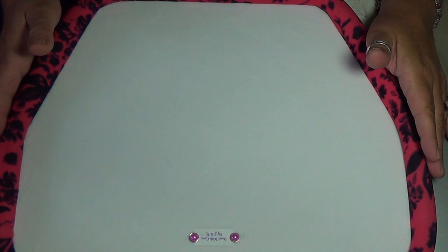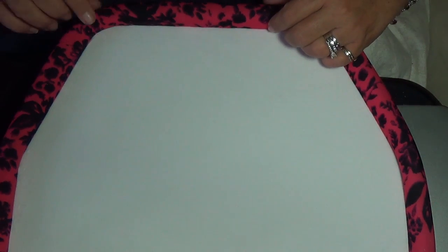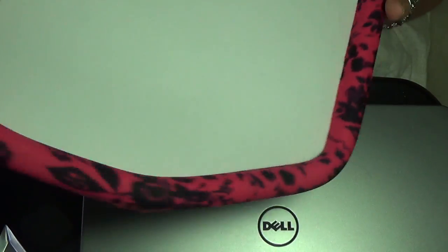I hope you guys enjoy these — go check out all the colors on Etsy, the link is below. These are called Bead With Ease by J&R, which is me and my husband. We call them that because you will bead with ease using these boards. I'll see you guys soon — bye!